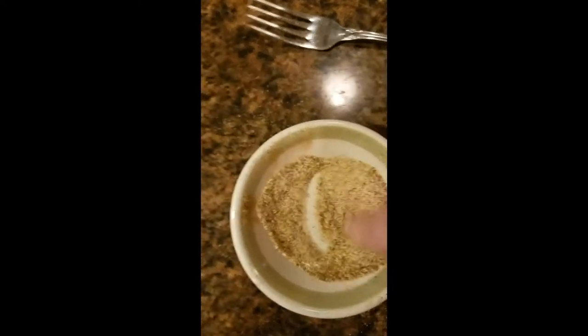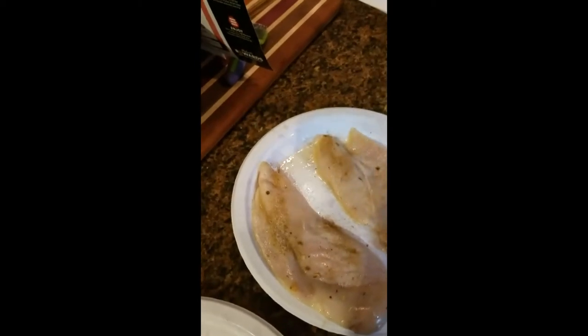Then what I'm going to do is just slightly coat both sides of the chicken. Kind of give it a little spanking. Flip it and redo the other side.